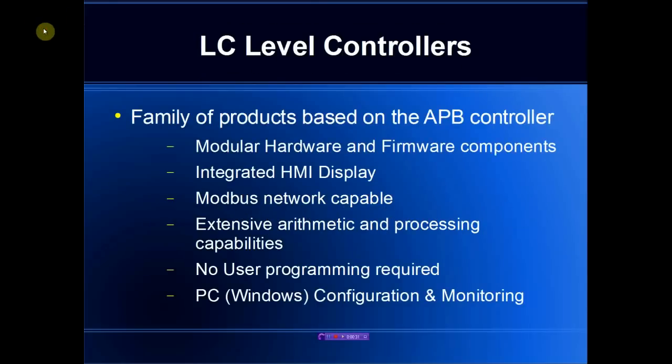The flow monitoring products are based on the family of products offered by England Products. Each of these products have modular hardware and firmware components, allowing us to build up specialized controllers very quickly and yet retain the same functionality across the entire product family. These products have an integrated HMI display, Modbus capability, and no user programming is required — they come pre-programmed and ready to install.